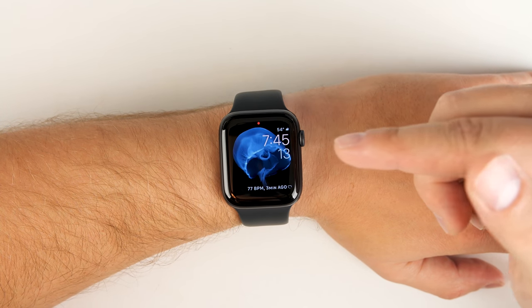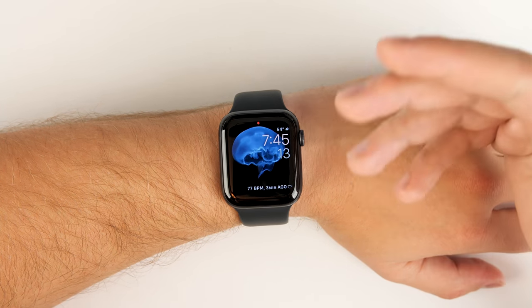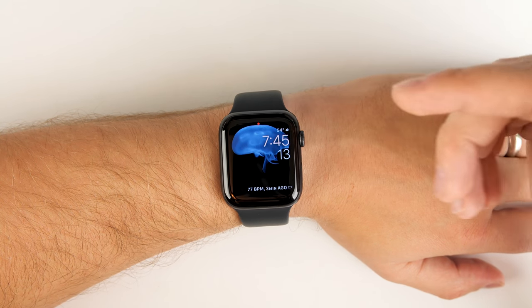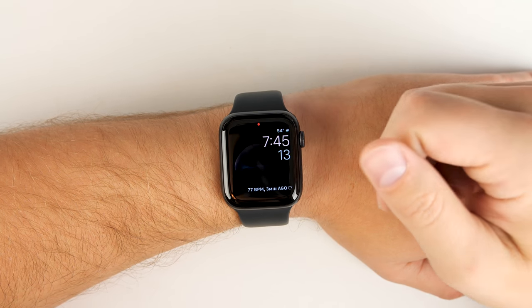Here are more than 20 unknown features on the Apple Watch Series 5. If you have an older version of the Apple Watch, a lot of these will likely work with that too, so definitely give them a shot. With that out of the way, let's get started.